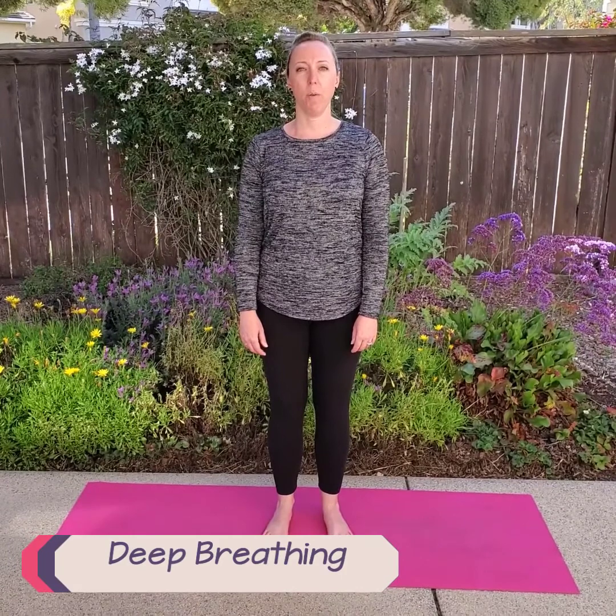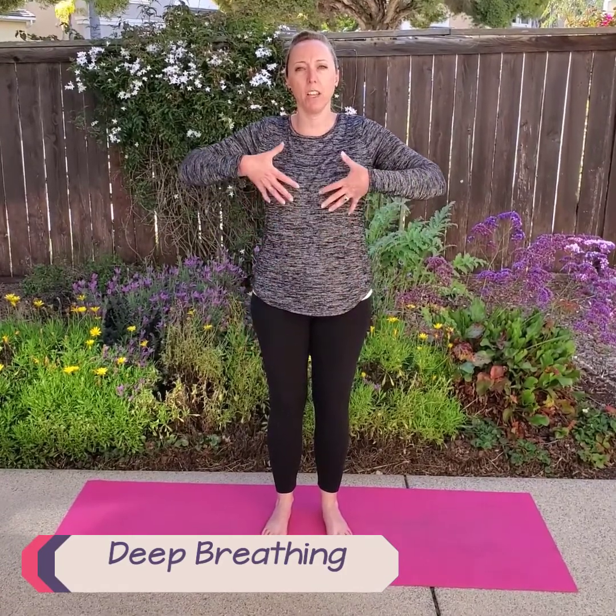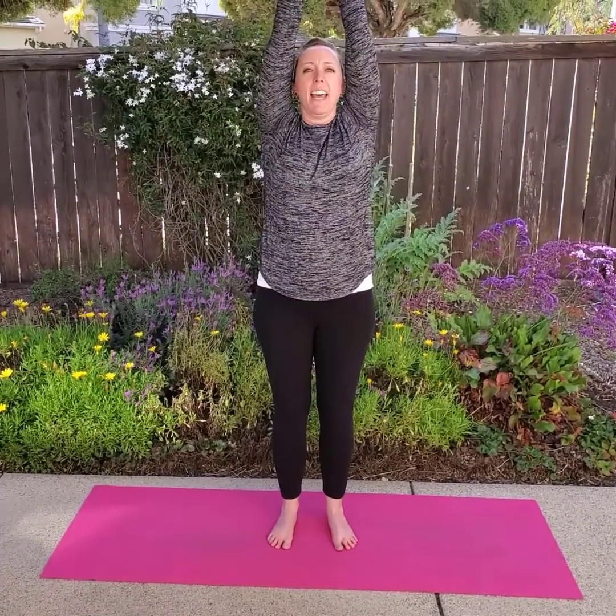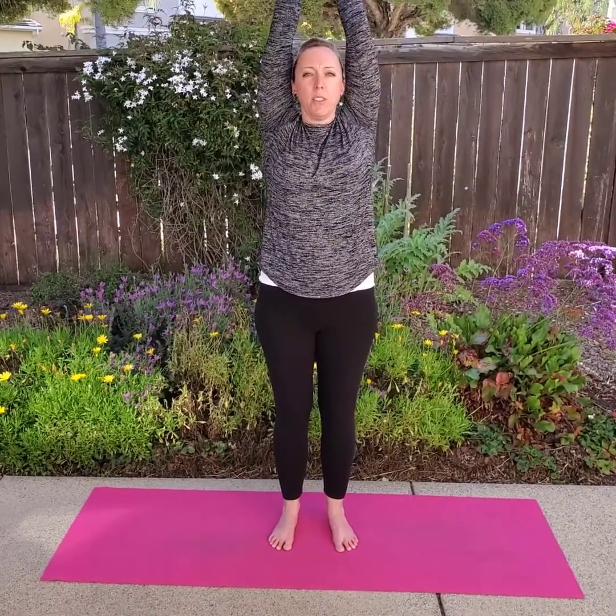But first, let's practice some breathing to get our bodies ready for yoga. When we take a deep breath, we're going to fill our lungs up with air, and when we exhale or breathe out, we're going to push all the air out as we breathe slowly. We're going to raise our arms up. Take a deep breath in and breathe out slowly. Big breath in again. Breathe out slowly. Let's do one more — in and out slowly.